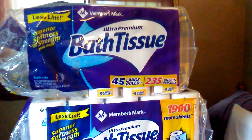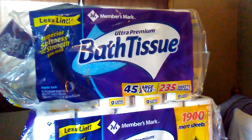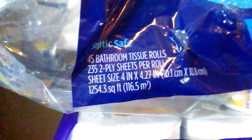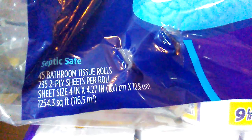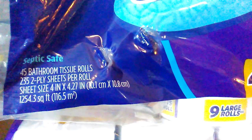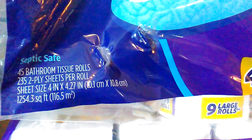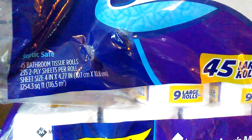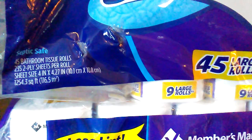This is the old Sam's Club ultra premium bath tissue from when I stocked up the first time for the coronavirus stockup. At that time I got it for just around $21 on a special before they started selling out — I stocked up early. That was about 20-some odd cents per sheet with the special, at 1,254.3 square feet.